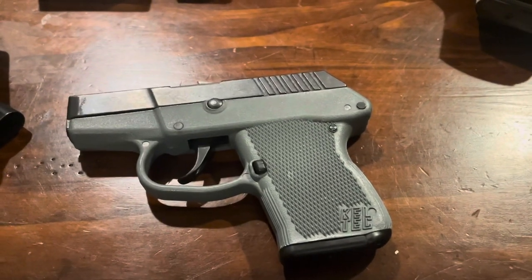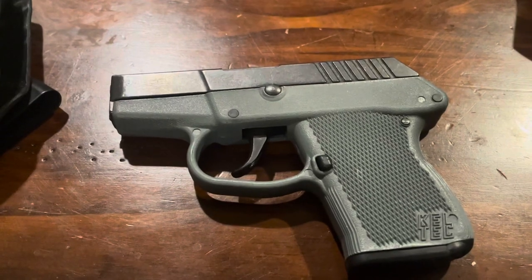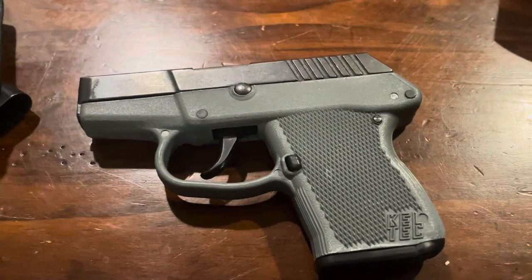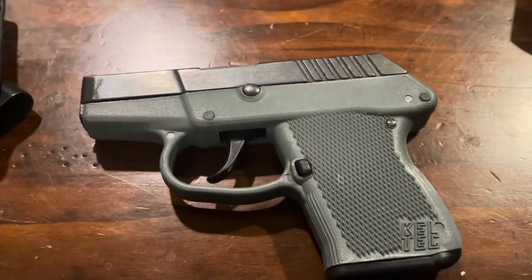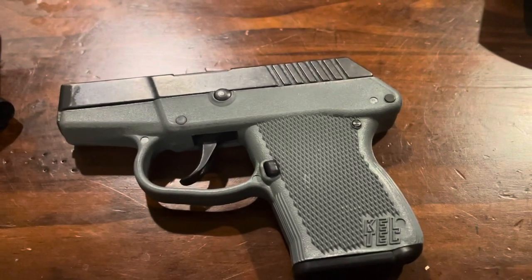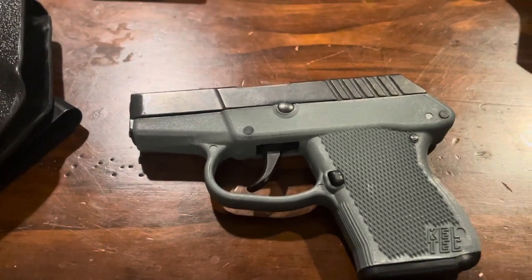Hey guys, not really a comprehensive video on concealed carrying, more just trying to show you guys this pistol I picked up being the Celtic P318. It is 6 plus 1 of .380 — .380 not being everyone's first pick, but it can get the job done.